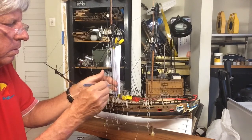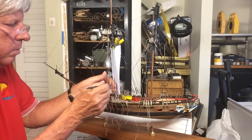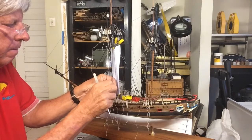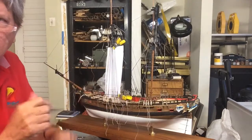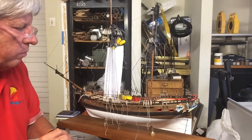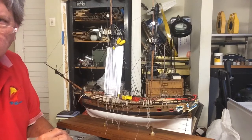That noise you hear in the background is rain — it's absolutely pouring, so it's a great day to do the rat lines. And we are 2 minutes 21 seconds to do 5 clove hitches.